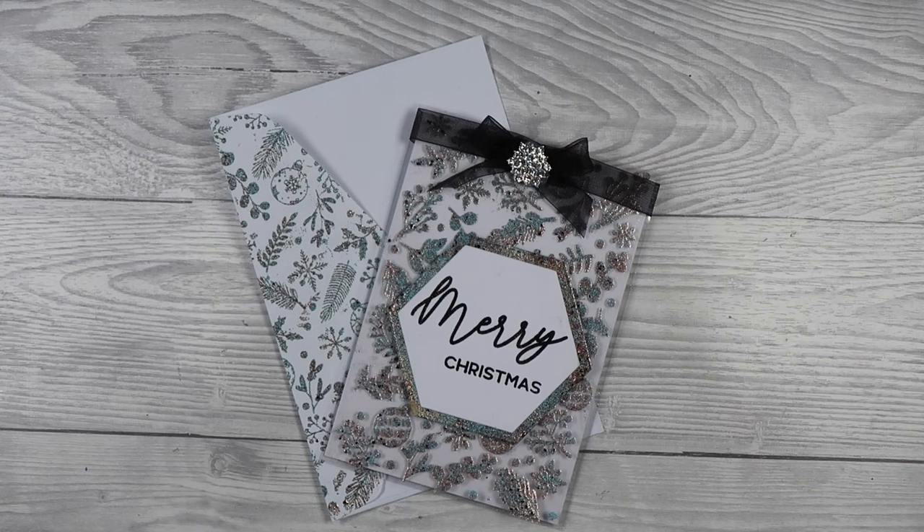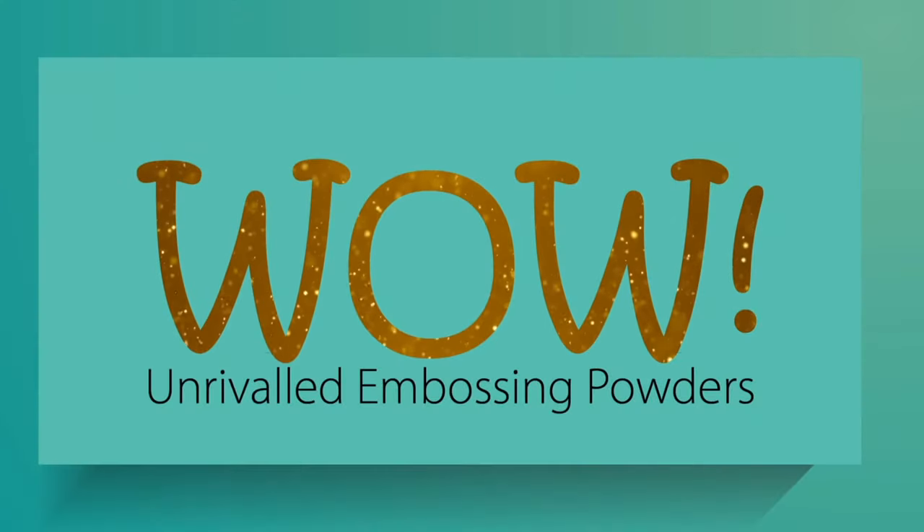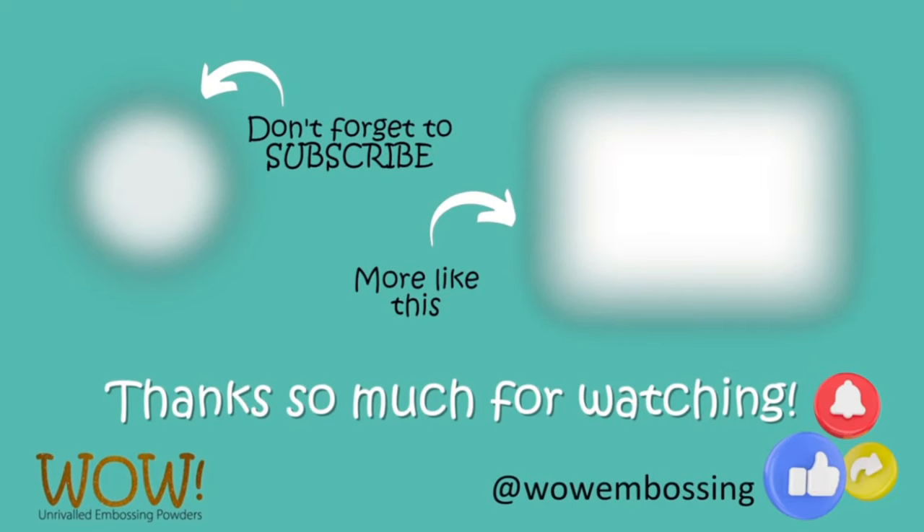I hope you have a go with this one and enjoyed it. Don't forget to like, subscribe, and comment down below, and check out the next YouTube video on WOW's channel. Take care and hope you have a fabulous day.